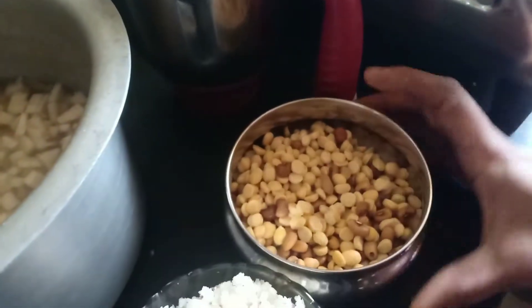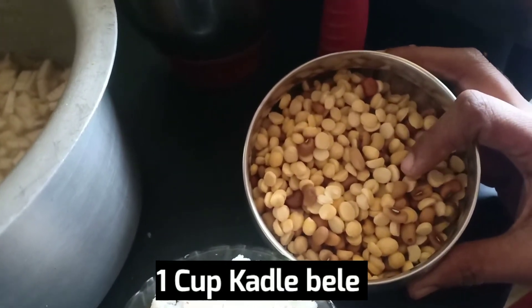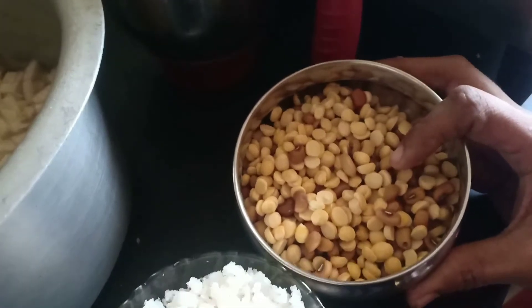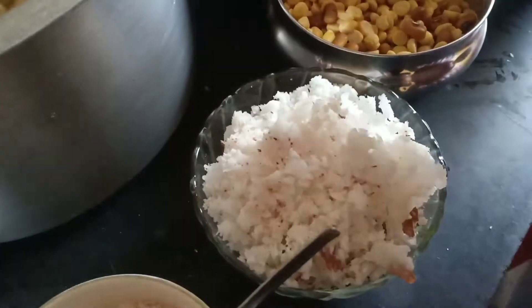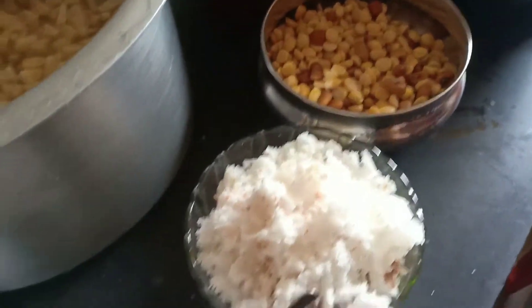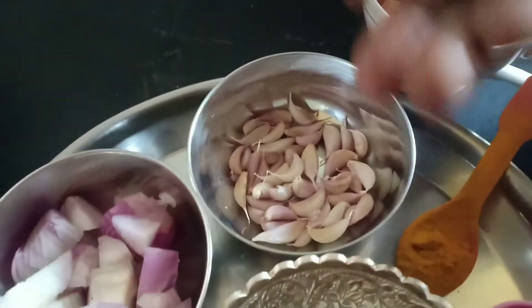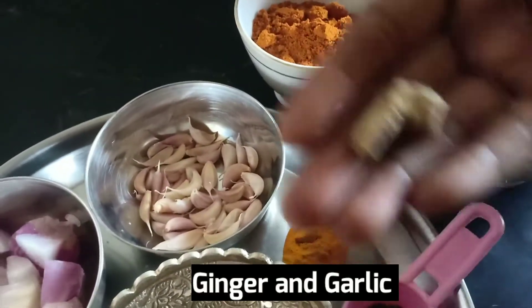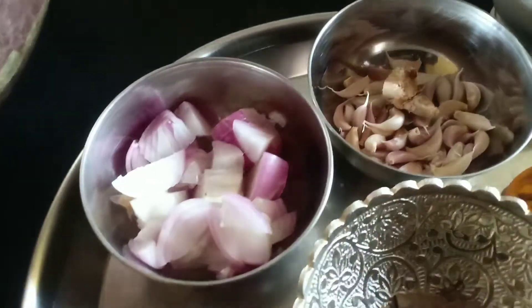I use rice to help me. I use rice just to make rice, and after I use rice on the other side from the top.